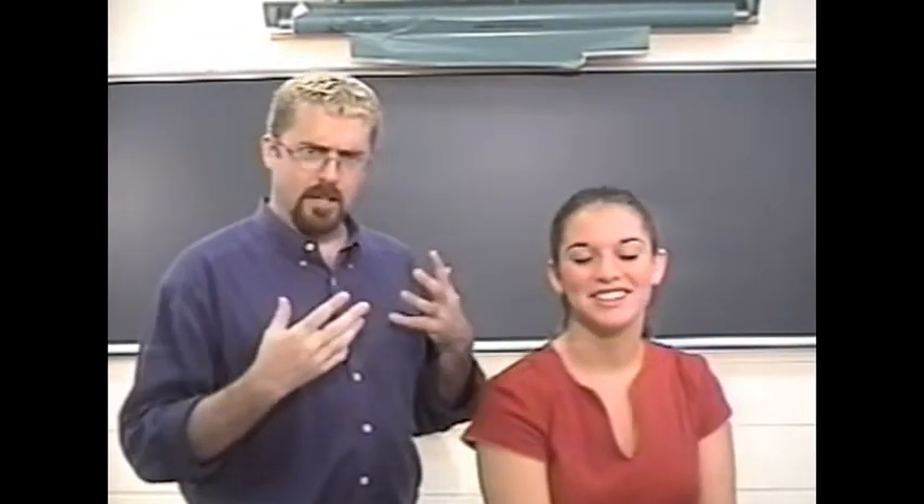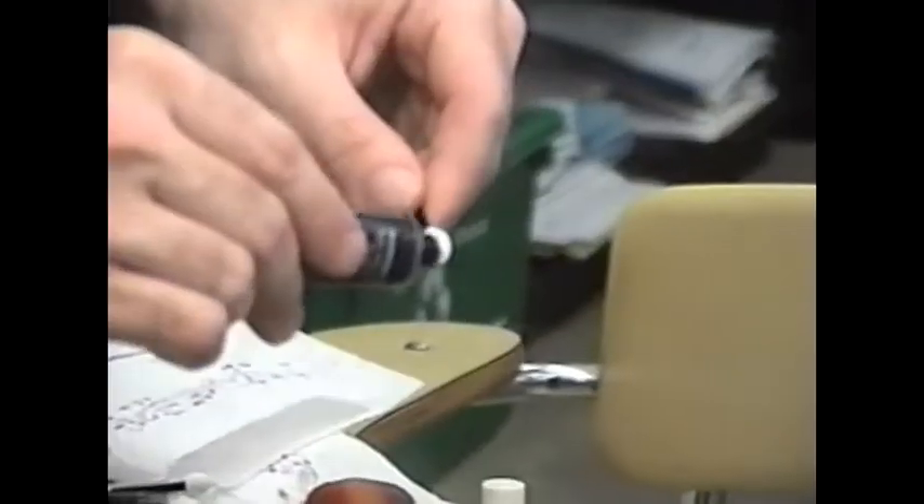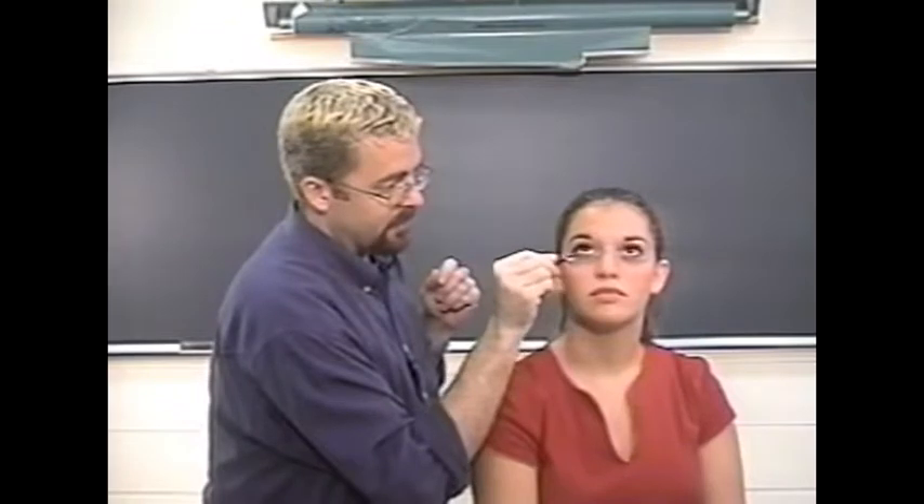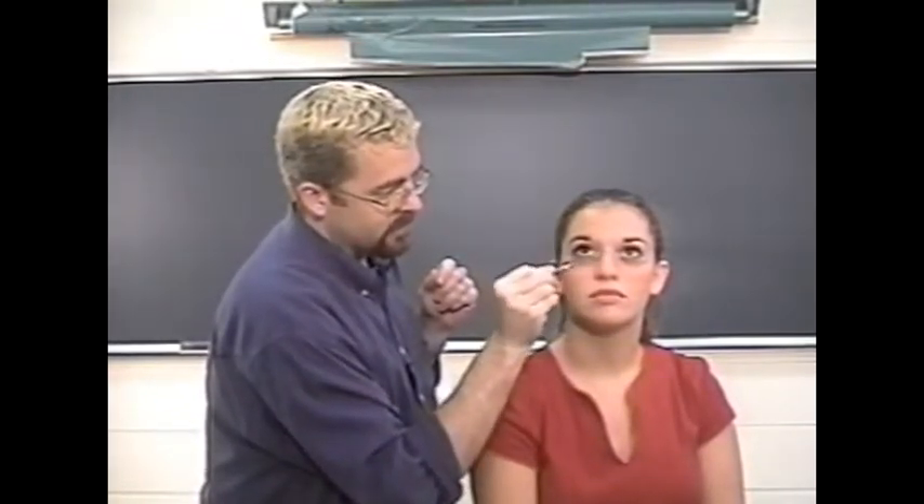The first thing we must do in order to make Kate look like she's from the Middle Ages is to give her the appearance of working very hard, getting very little sleep, and having a bad diet. So I'm going to give Kate some dark circles around her eyes. We do that by taking some of the black cream makeup and applying it to the eye makeup applicator — just a little bit — and blending it right underneath her eyes to give that worn out, tired, I-wish-I-were-dead look. I just want to give the overall appearance that she has dark circles under her eyes.